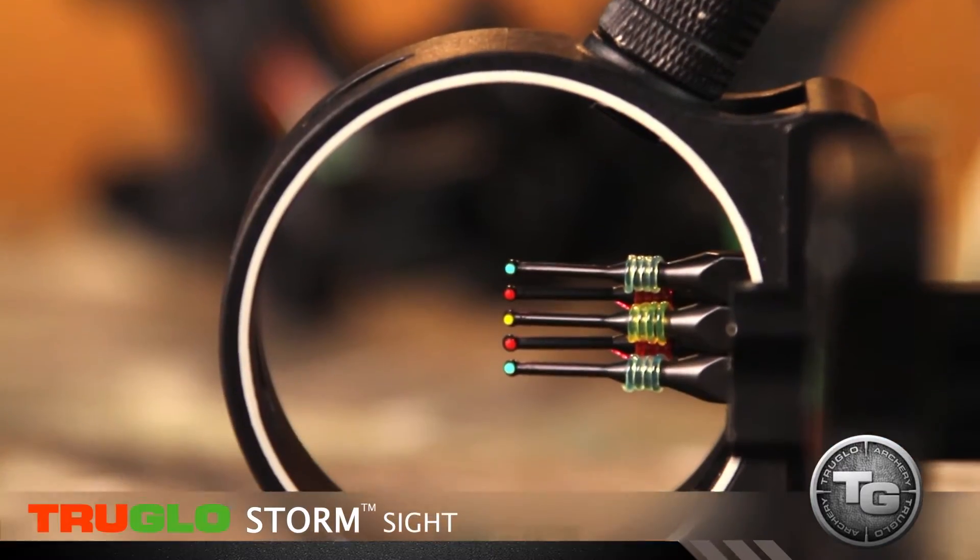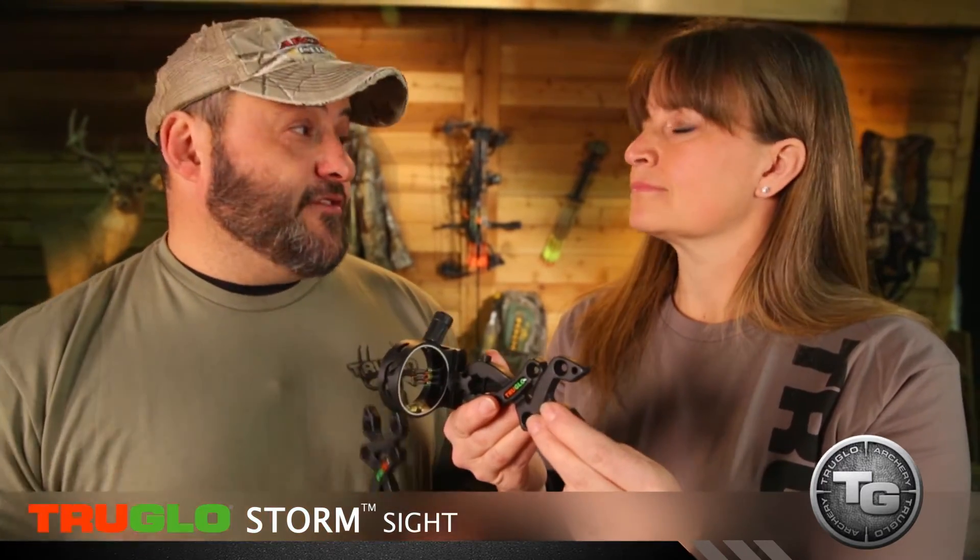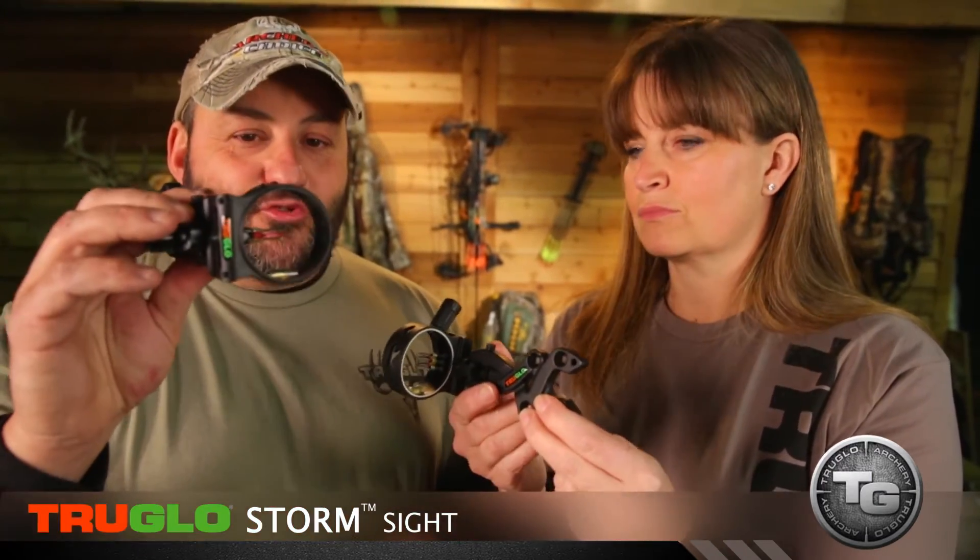You have a two inch diameter aperture. The five pin comes with a light, and either one is fully adjustable for right or left handed shooters. You still have the glow in the dark shooting ring to help you sight in during lower light situations. The bottom line: when you're looking for a great sight at a super affordable price and you don't have to worry about it breaking, True Glow Storm.